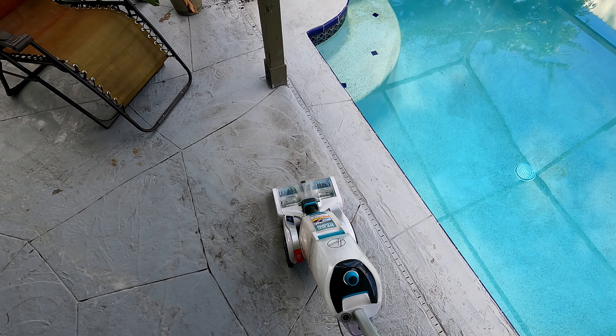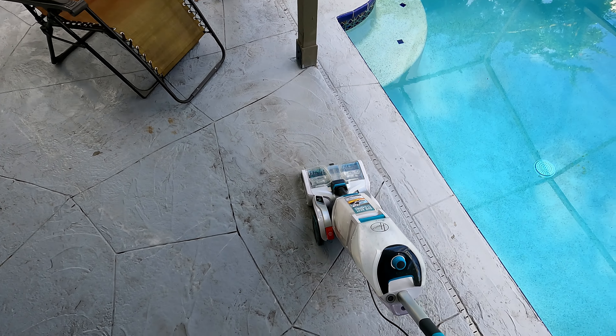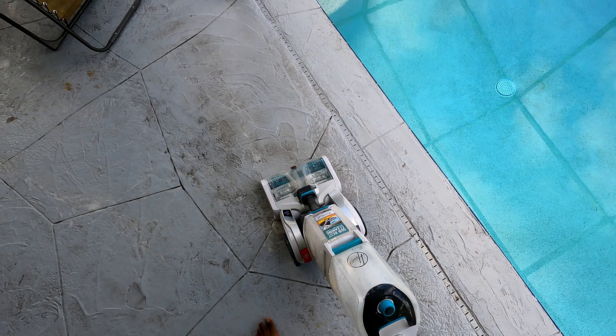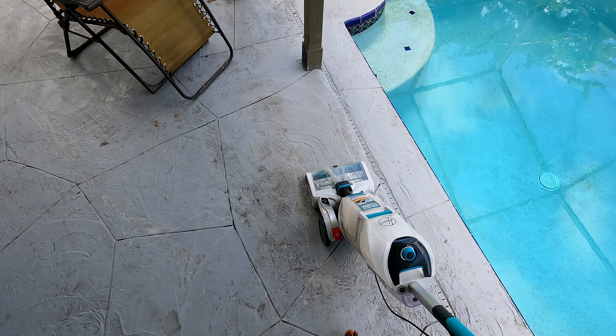Other than that, it's a great machine. It works well. You can see in the video it did clean up the lanai pretty well. I ended up just buying a power washer to clean the lanai — that's not really the best use for it. I could hear it scraping the ground and not doing the best job. Highly recommend it. It's a good deal, good price.